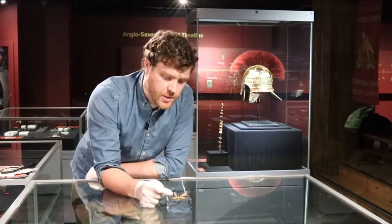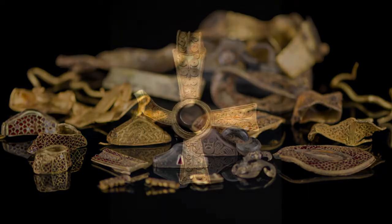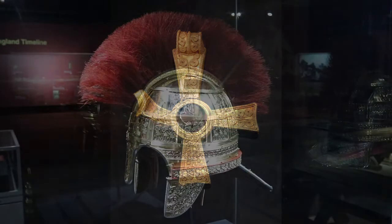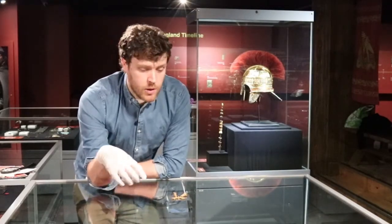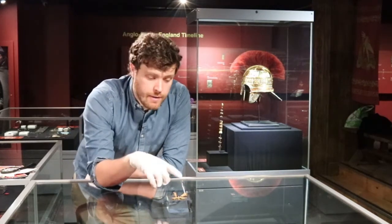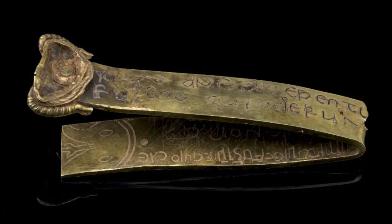So how do Christian objects like this sit alongside what is essentially a hoard of war gear? Does it make sense that we have ecclesiastical objects like this alongside swords and helmets and scabbards? Well, actually perhaps it does, because whether you are pagan or Christian, you're probably going to be taking your priest with you to the battlefield to pray for your success. Another very famous Christian object in the hoard is the Latin-inscribed strip, which roughly translates to: 'Arise, O Lord, may your enemies be torn apart, and those who hate you flee from your face.'